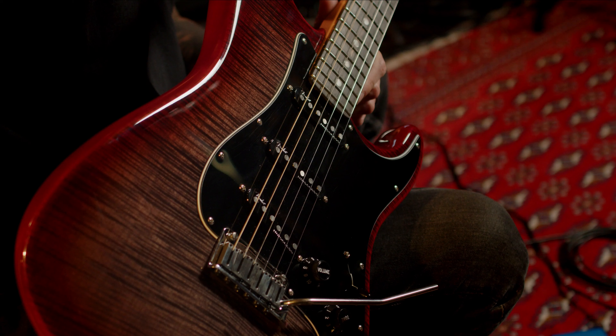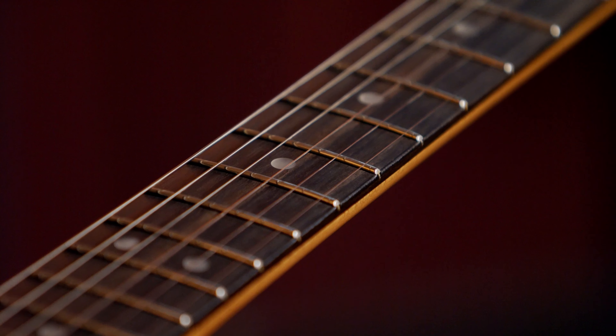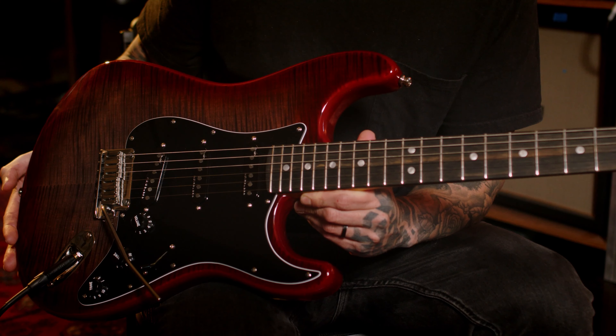My first impressions when I see this guitar — obviously it's the look: the umber burst, black headstock, the fingerboard, the rolled edges, the compound radius. I love the black pickguard, the locking tuners — yeah, it's just beautiful.